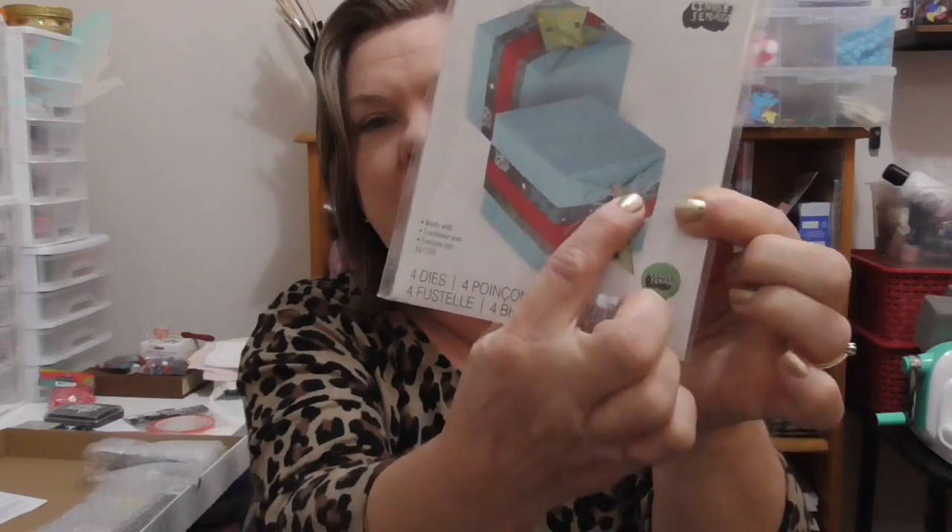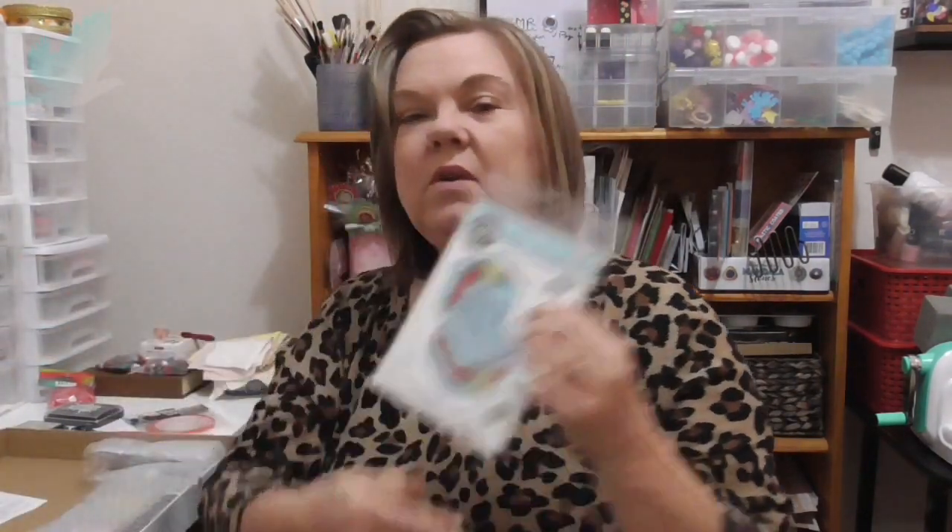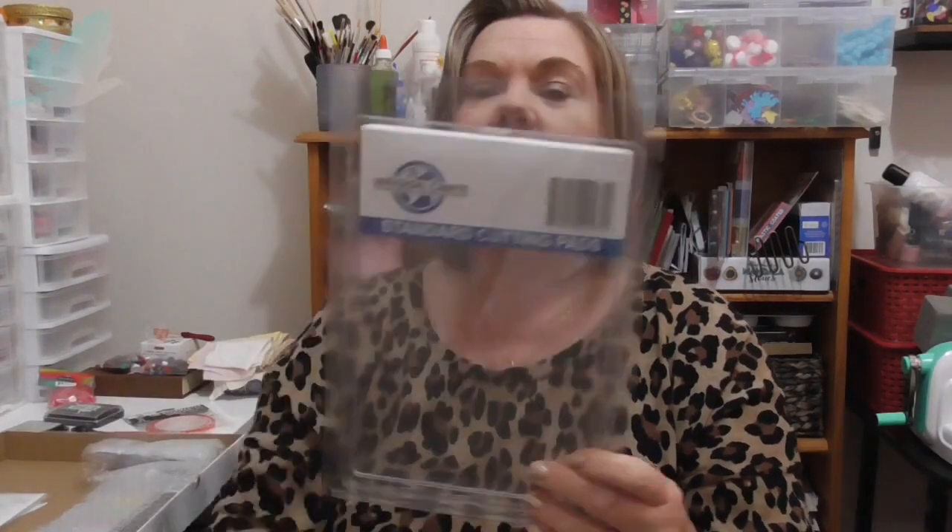So this is the Thinlits and you get four dies. They're actually a Christmas fox — if you can see the tree there — but I think I can take that off and use it all year long and just embellish it differently to suit the occasion. I think that one was about $30 if I remember correctly. And I bought a standard cutting thread — that's one pair. I'm finding I'm going through a lot even though I don't cut a lot. They don't last long — let me know how long they should last.